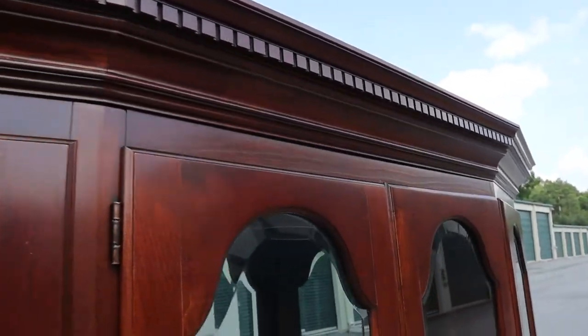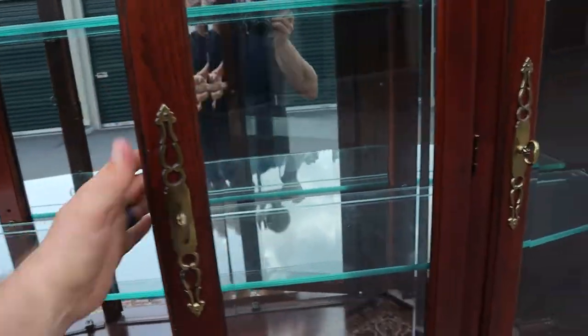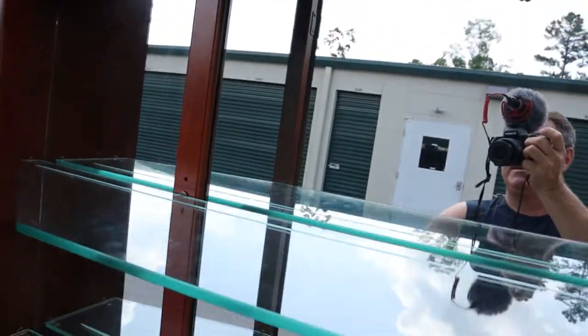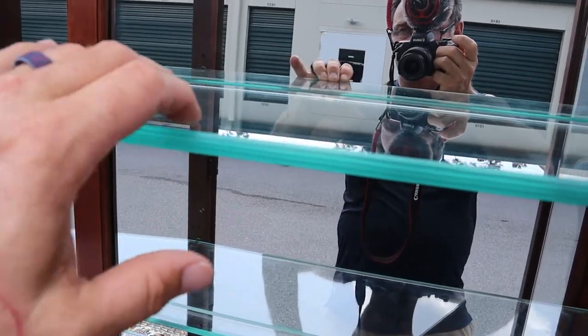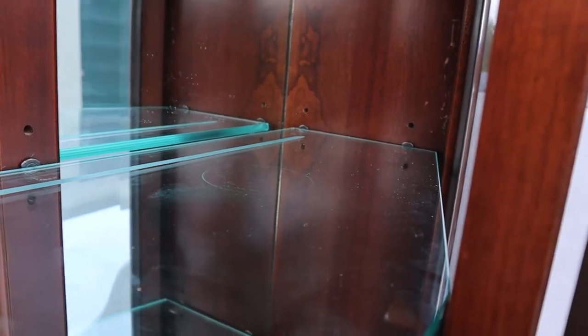There are two overhead lights, and all four cabinet doors open nicely and close into place. The glass is super thick, so it can take a lot of weight. There are supports on the pillars in the back — two on either side — and these are height adjustable with three different height settings.